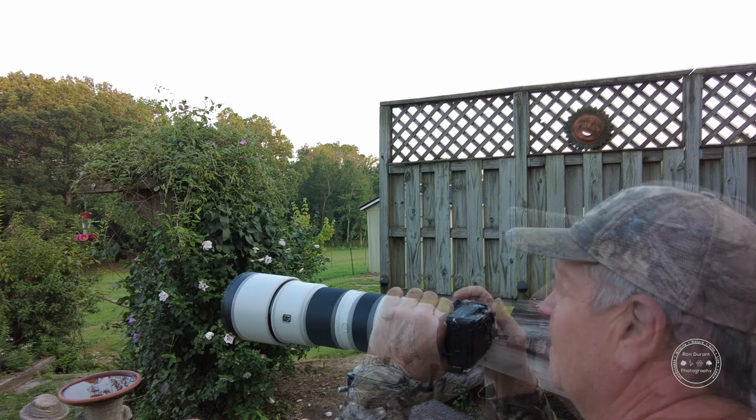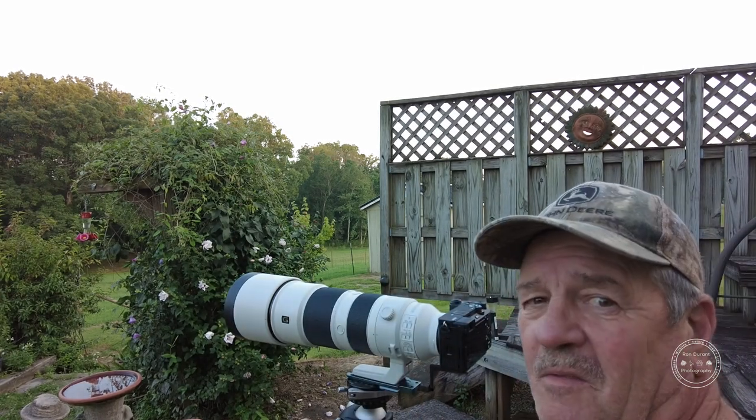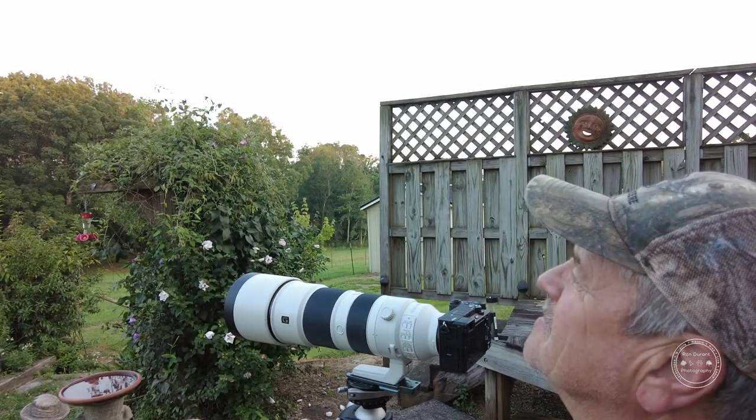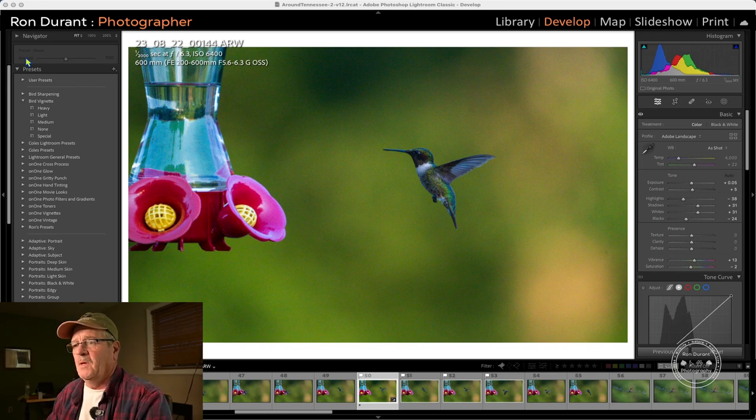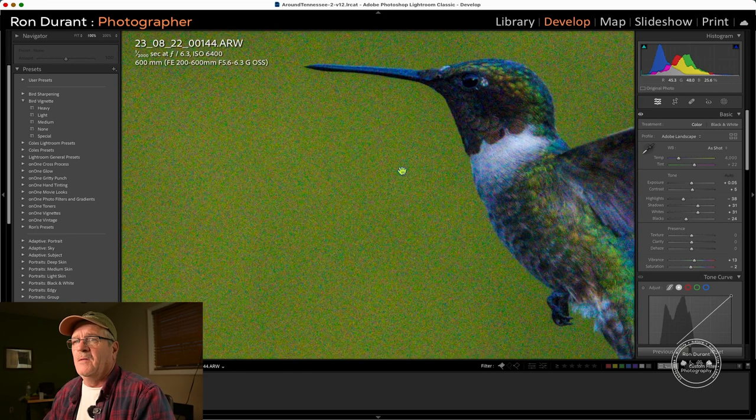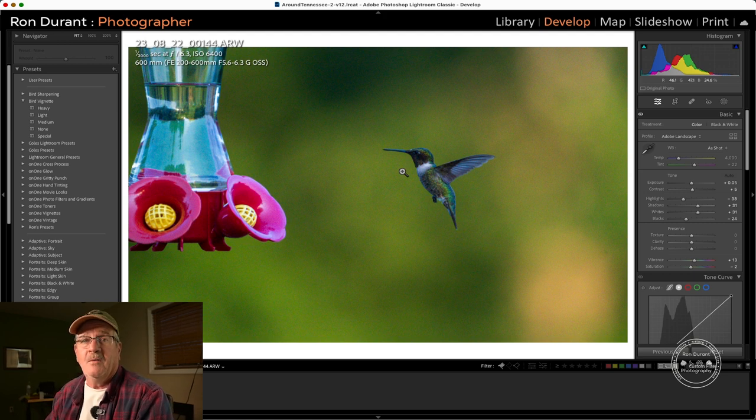It's getting pretty dark out and bird activity is slowing down, so I'm going to finish up here and head to the computer. Here we are in Lightroom. I brought some of the photographs I took into Lightroom and I picked this one particular hummingbird picture. It's got quite a bit of noise in it — this was shot at 1/2000th of a second at f6.3 at ISO 6400. That's quite a bit more ISO than I normally shot with the D500. We're going to see how Topaz handles this noise.